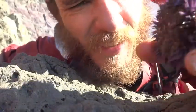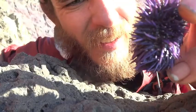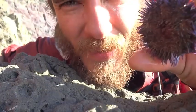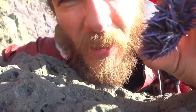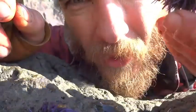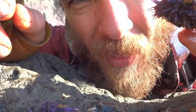Next on the list is this — a sea urchin. If you've ever had Japanese food and tried uni, you've had a sea urchin — a raw one. Why go spend good money on Japanese food when you can just go to the beach and have it for free?